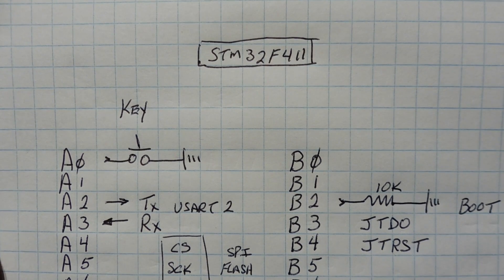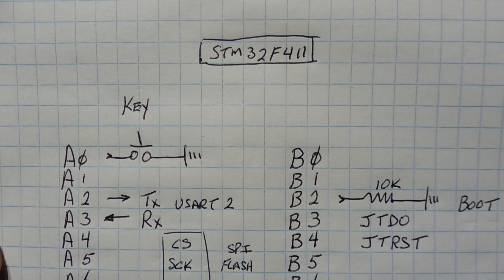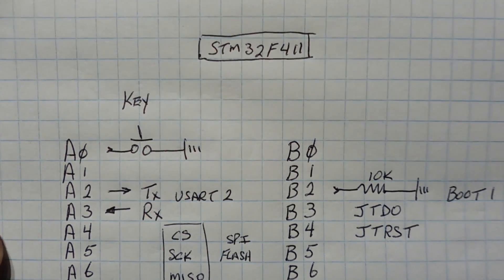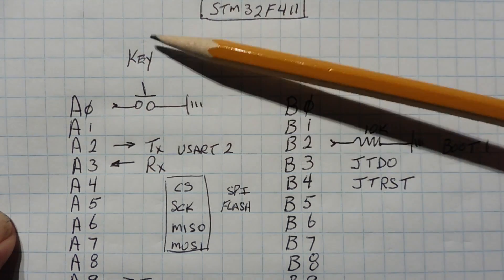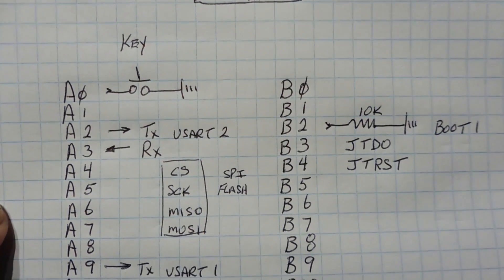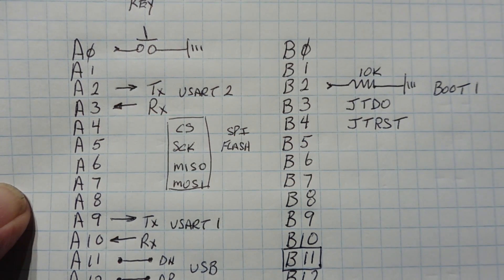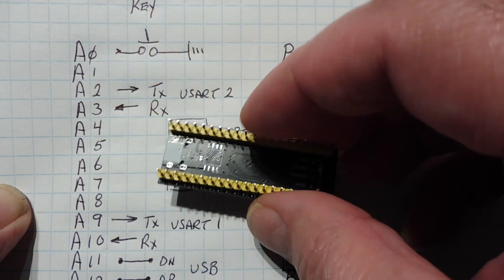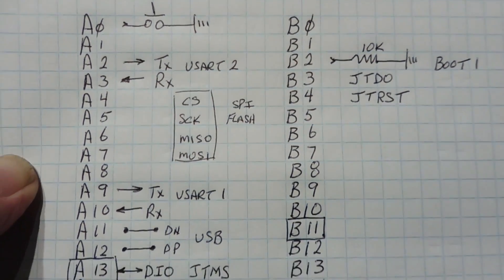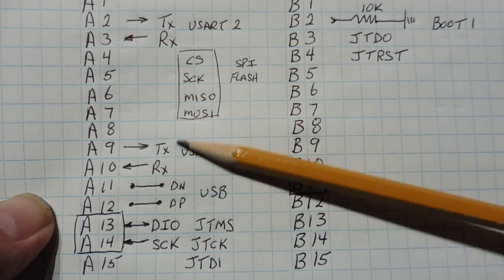Now we'll look at the pinout of the STM32F411 module. Most pins are GPIO — the GPIO ports are 16 bits in length, all labeled on the module. The two dominant ports are port A and port B. Port A pin 0 is our user push-button switch labeled 'key', connected to ground. Pins 2 and 3 are USART2 — TX and RX — for communicating with the Forth OS. Pins A4, 5, 6, and 7 are the SPI flash — an optional SPI flash chip solderable on the back, equivalent to an SD card for data logging.